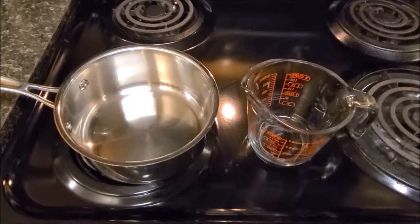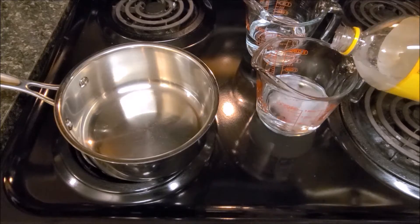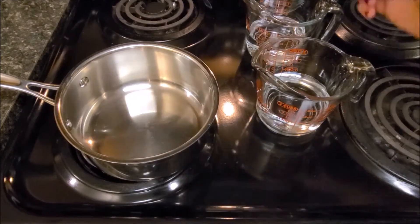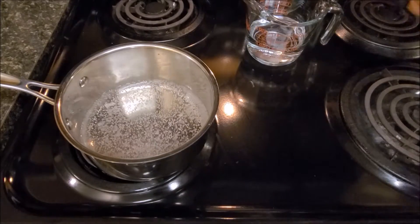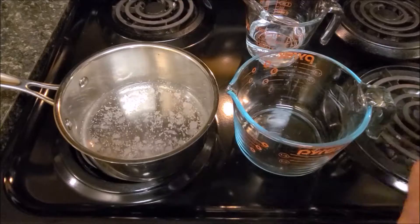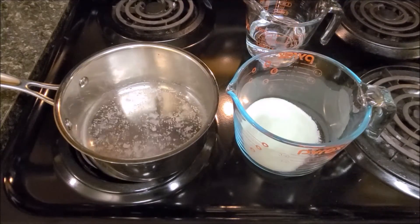One cup of water. One cup of tonic water for the quinine in it, which is a fluorescent. Boil tonic water. One packet lime Jell-O mix.